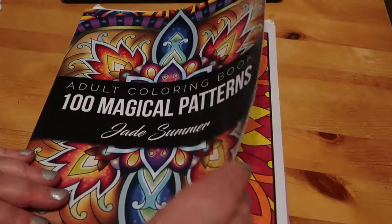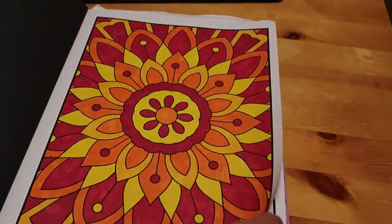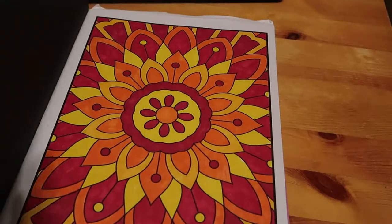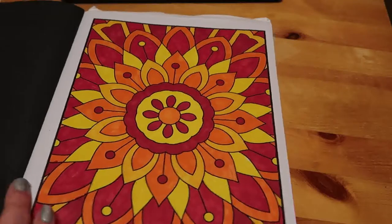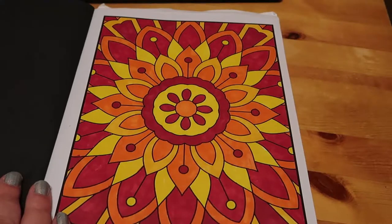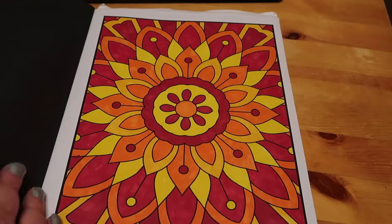We did one from 100 Magical Patterns by Jade Summer. I started this one months and months ago and just decided to finish it off. I did it in oranges, yellows and reds, and that's just Sharpies — nothing special. The Vogue one and the Flower Girls were both Prismacolors, and maybe a bit of Coloursoft.